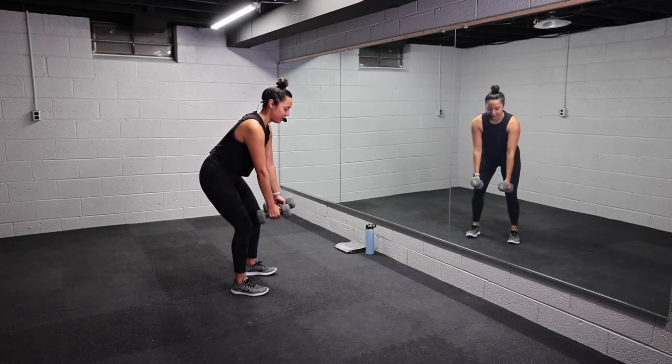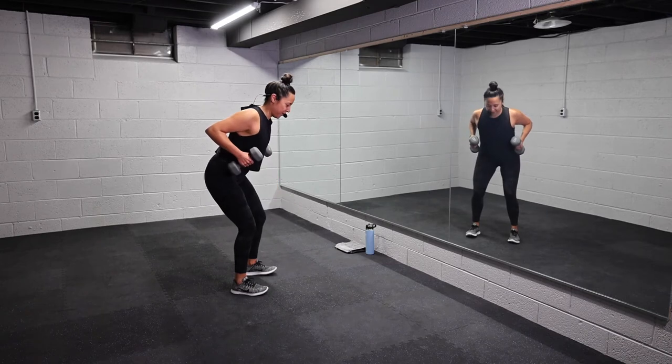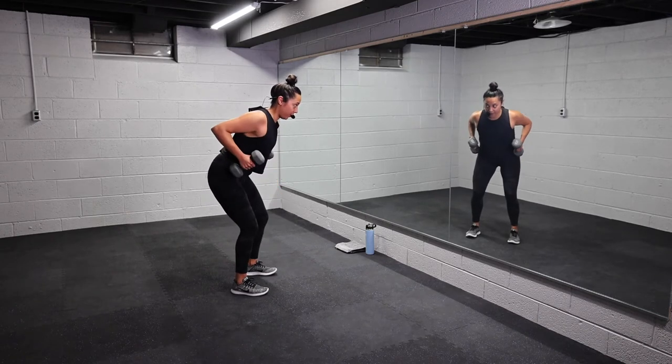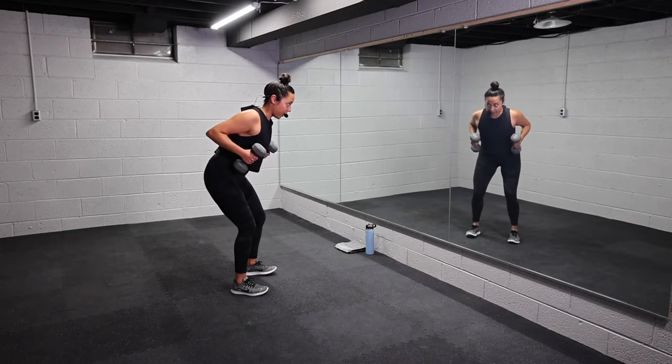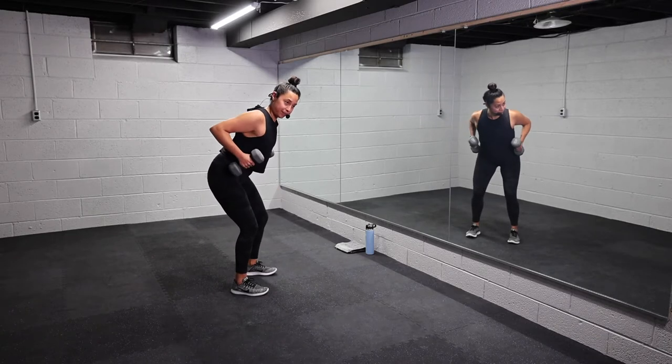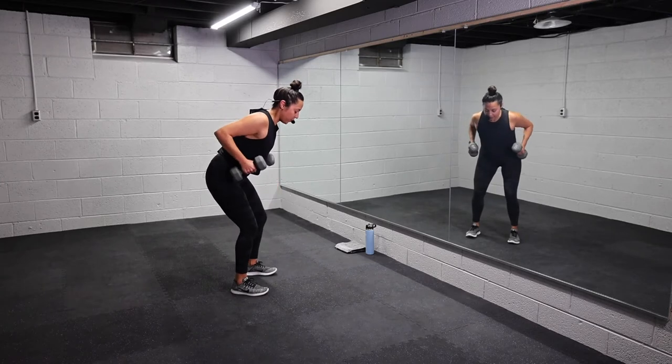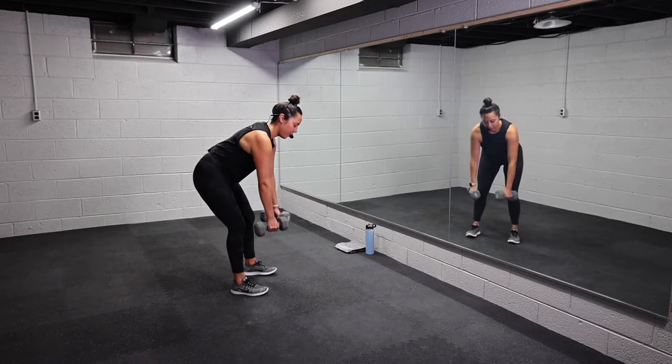10 pounds is no joke for me — I'm 10 months postpartum, which seems like a long time. I'm still regaining my strength, but we gotta challenge ourselves. Three more seconds, team, two, last one — woo, let it go, shake it out.